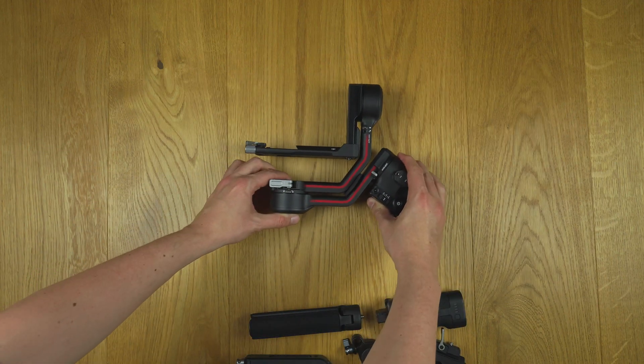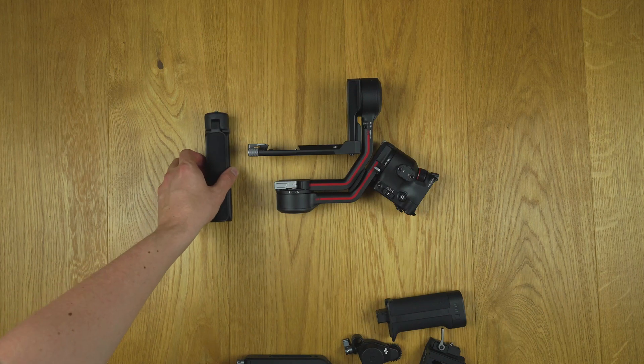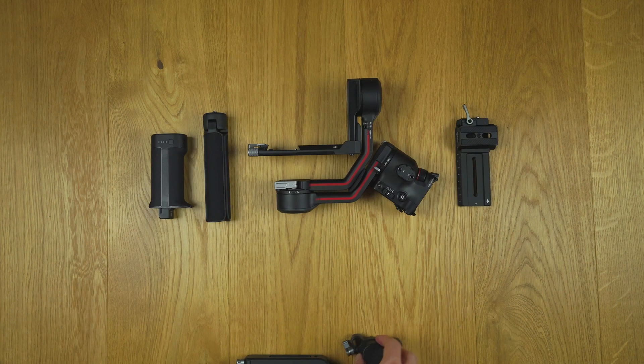I put all the accessories side by side so you can see an overview of all the components that are included in the combo package.